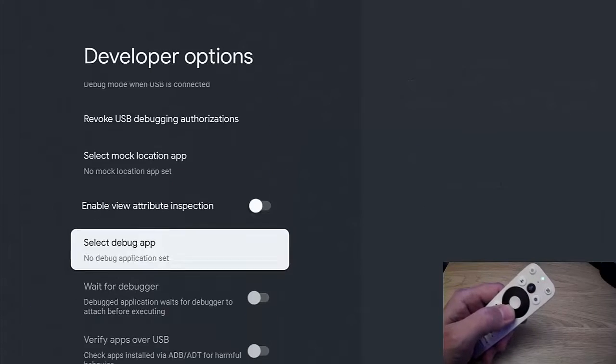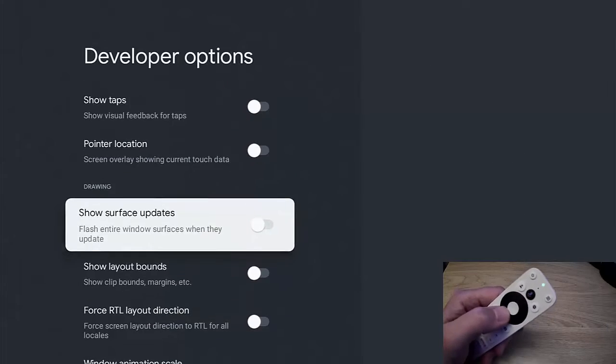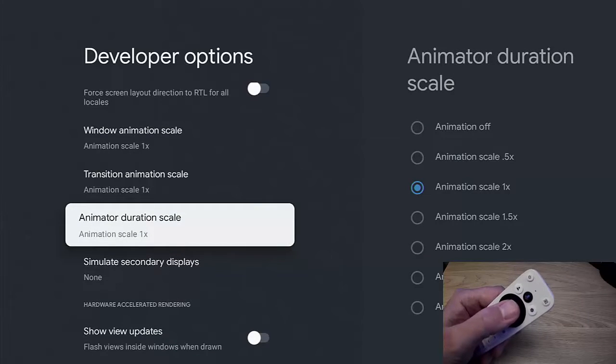With Developer Options highlighted, press the middle button. Keep going down and look for the section that says Drawing. We want to find three options there, particularly Animator Duration Scale.